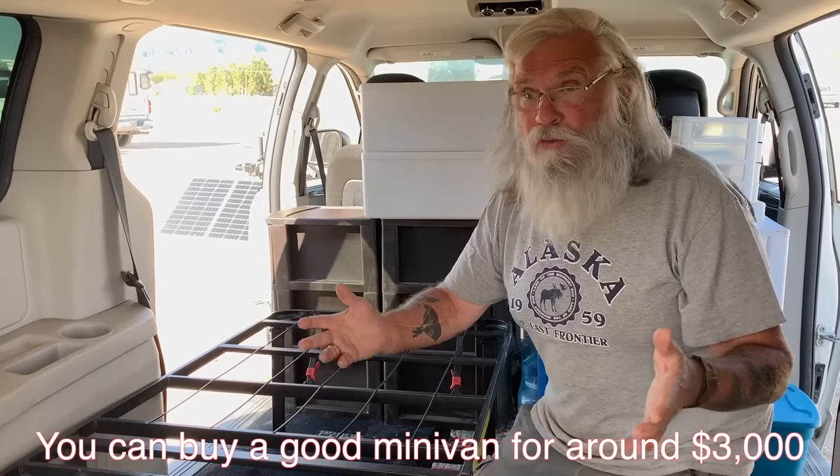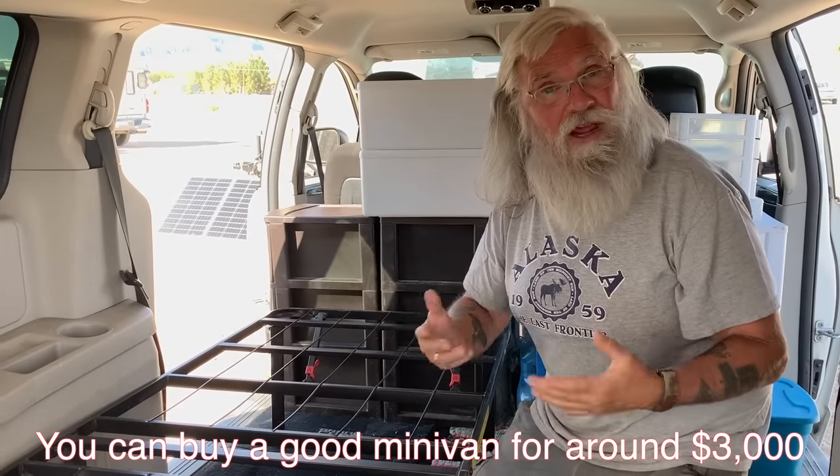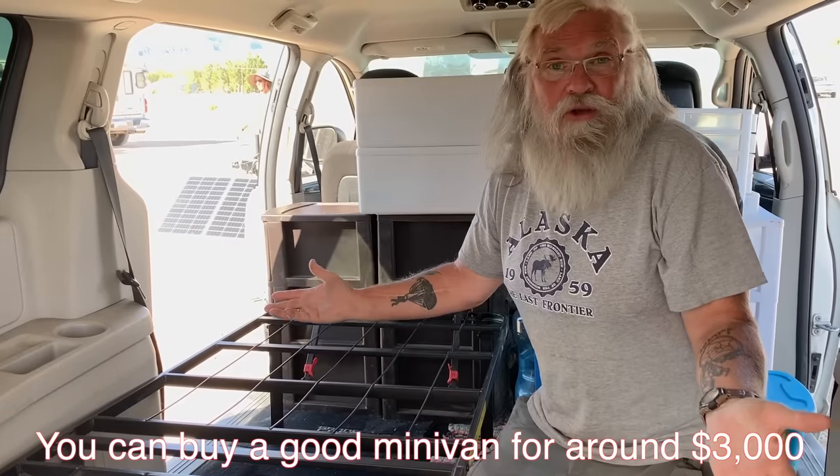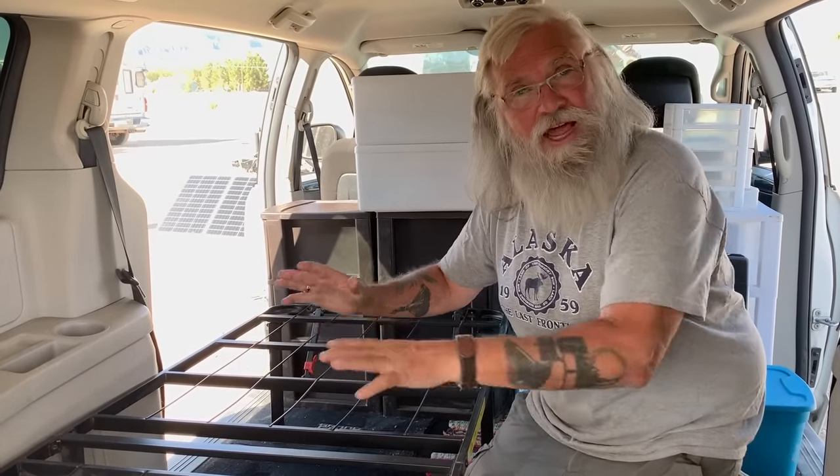But a lot of people worry: won't it cost me thousands to build it out? Where am I going to get that money? I don't have the skill. I'll have to find someone and I don't know anyone that can do it. So I just can't live this life because I can't do the build.